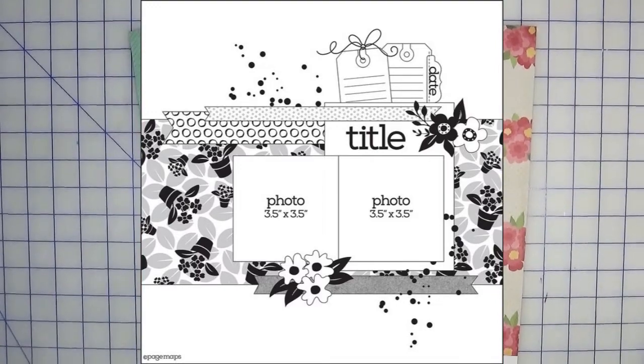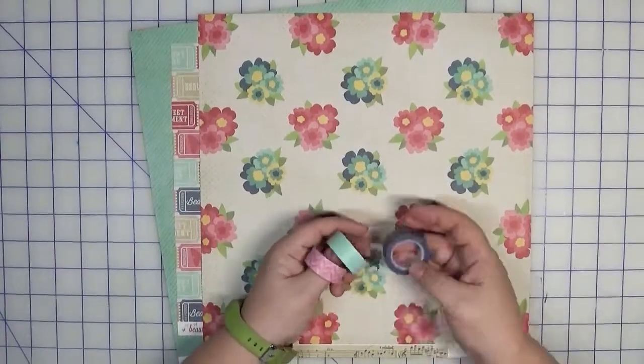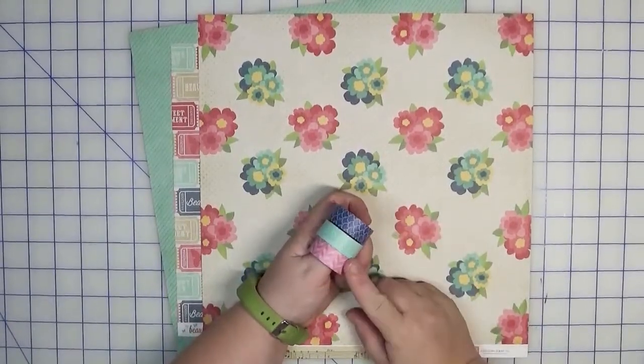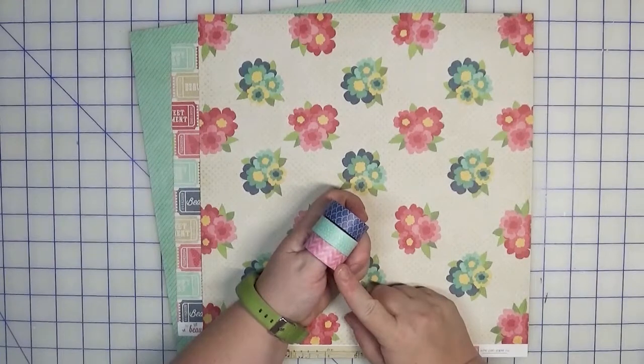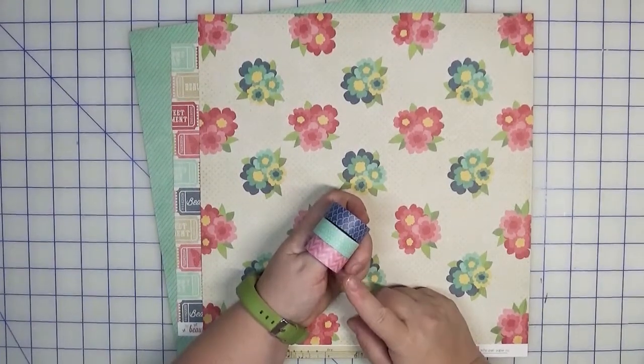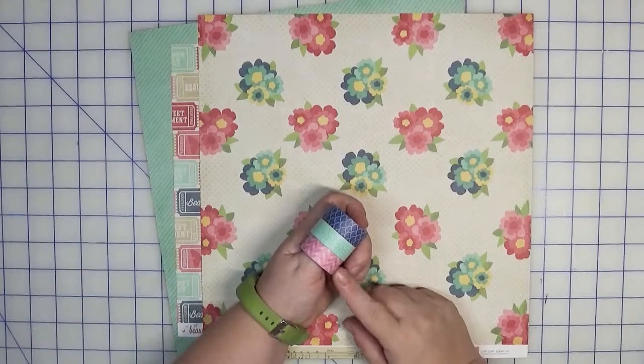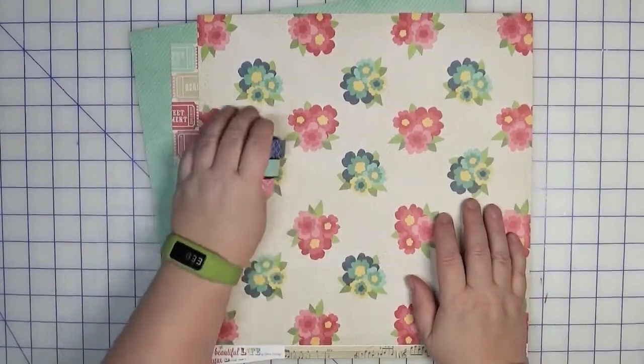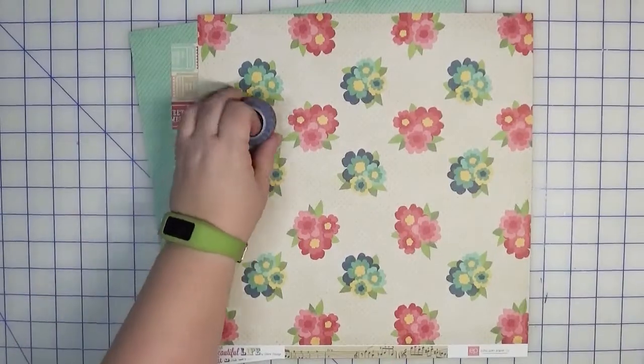If you look at the sketch you'll see there are a number of strips or banners, and I plan to make those out of washi. I have three different washi strips here. I'm going to add these to white cardstock first so that'll give a little bit more stability as well as some opaqueness, because washi tends to be a little bit see-through and these patterns are quite busy.